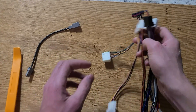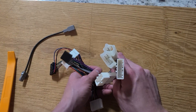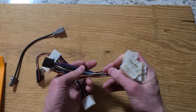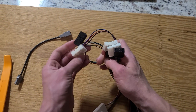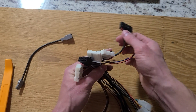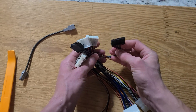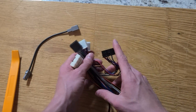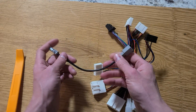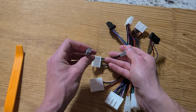This is the Intune 3.0 retrofit adapter. It has connections for the vehicle on this side, which will plug into the 4Runner's existing wiring. Then on the other side are the connections for the new Intune 3.0 head unit. Some models won't have the navigation connector. There's also a USB adapter connection here that plugs into your existing USB connection and then into the back of the Intune 3.0.